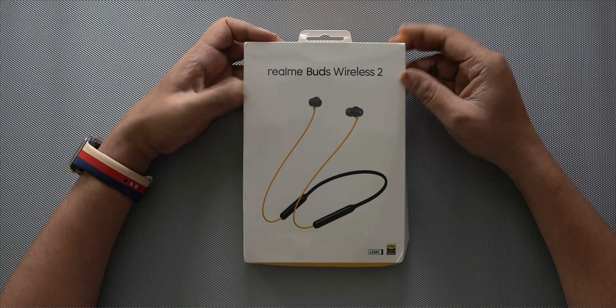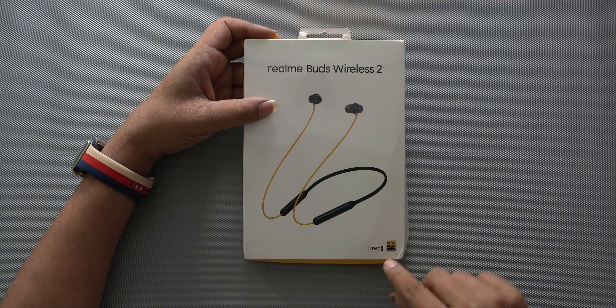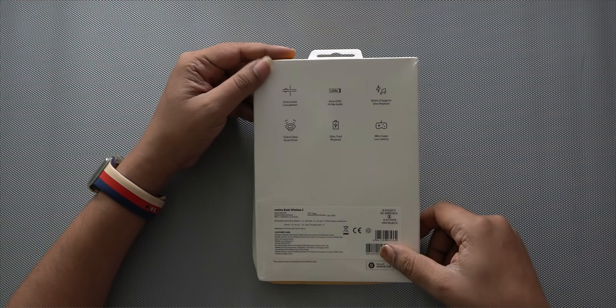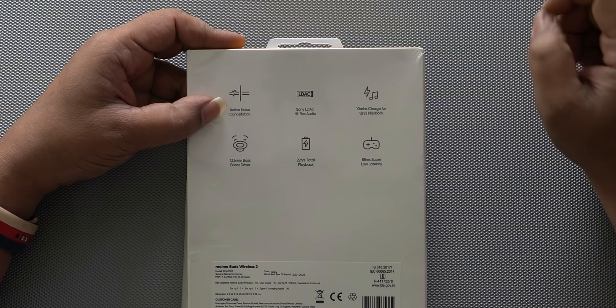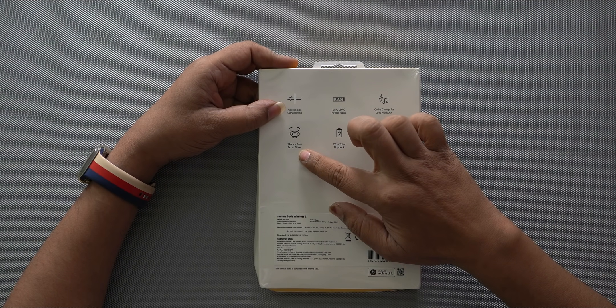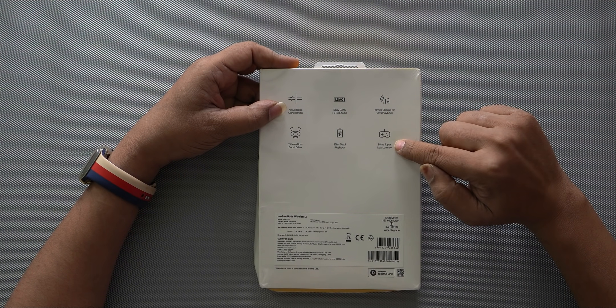Let's talk about what the Realme Buds Wireless 2 offers. Looking at the back of the box, we can see Sony LDAC and Hi-Res audio support. There is Active Noise Cancellation, LDAC, and Hi-Res audio. It requires only 10 minutes to charge and offers 12 hours of playback. It uses a 13.6mm bass boost driver, with a total playback time of 22 hours, and low latency at 88ms.